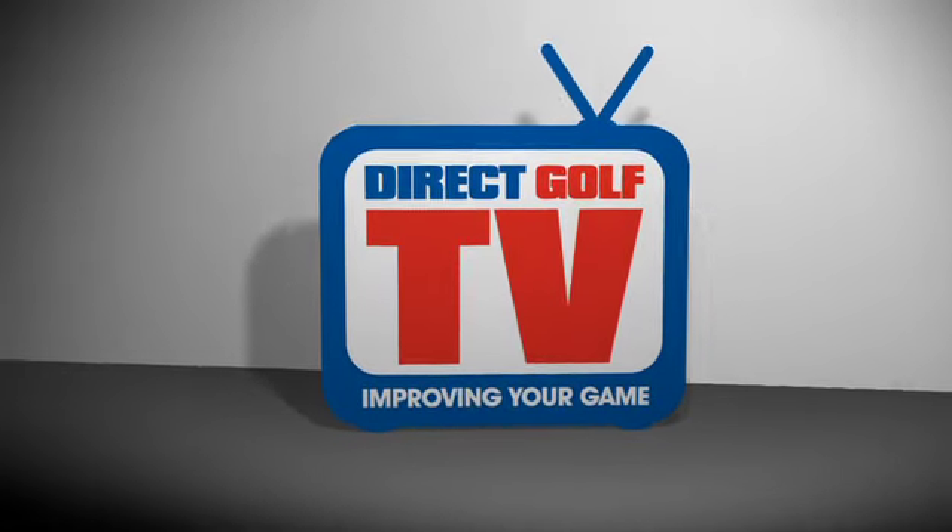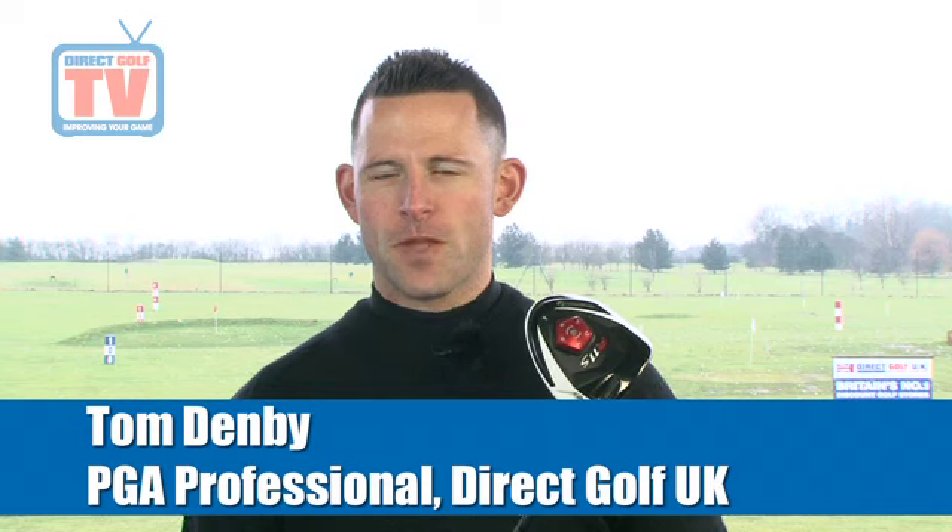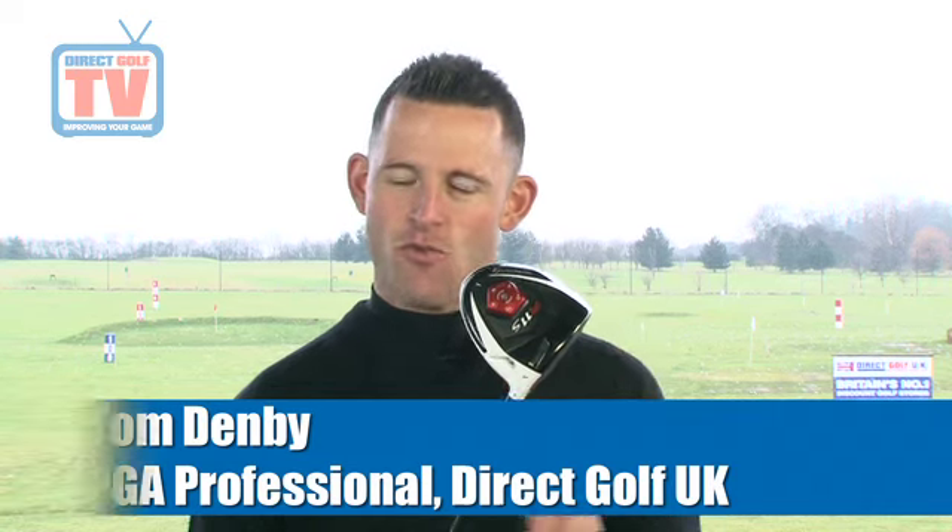Direct Golf TV, dedicated to improving your game. Welcome to Direct Golf TV, introducing the TaylorMade R11S driver.